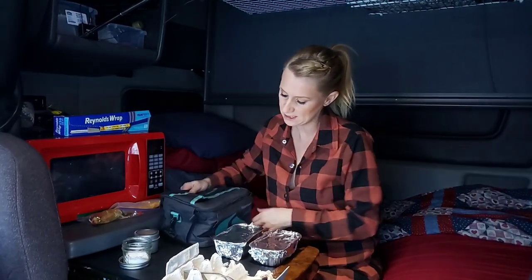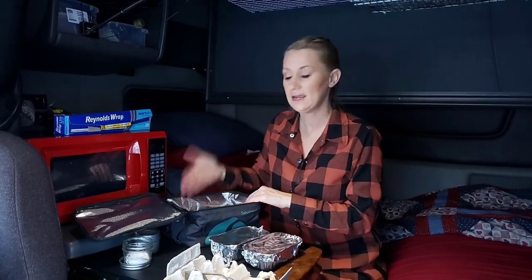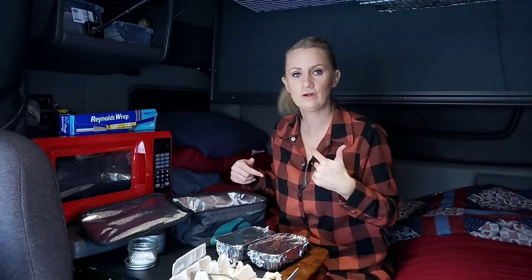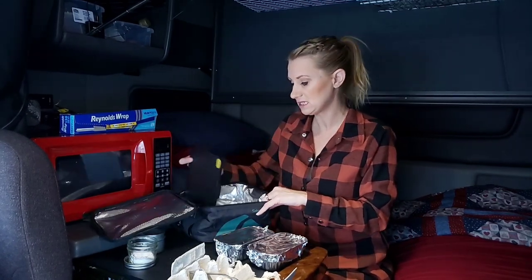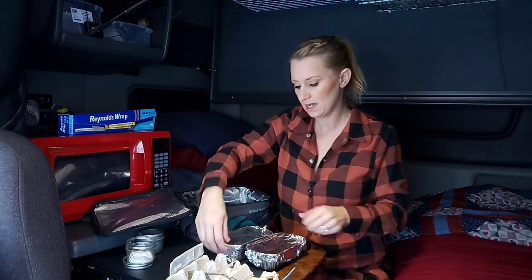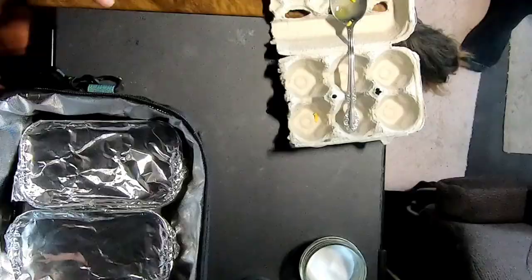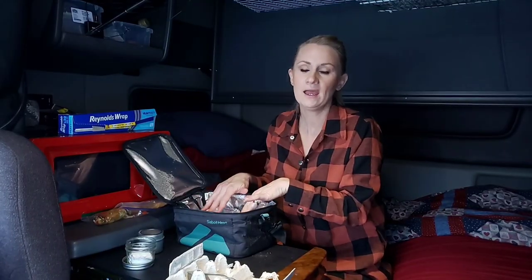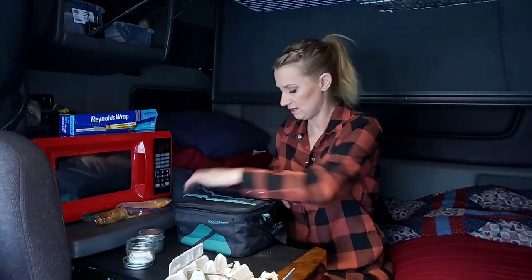Now let's pop these in. The way this works is you can store cold food in this lunch box, and when you're ready — whether you're in a semi or a car — it's great for local drivers too. It has a heat plate in the bottom. I have it plugged into the 12-volt lighter. You can even freeze these ahead of time, plug it in, start it, and it cooks while you're driving — helping cut down on downtime.